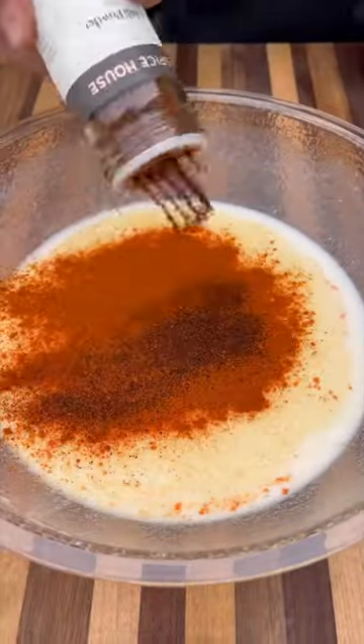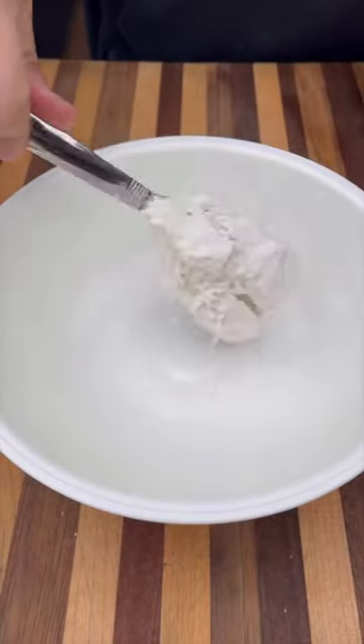Add some sriracha, garlic powder, cayenne, paprika, and chili powder. Mix all that together.